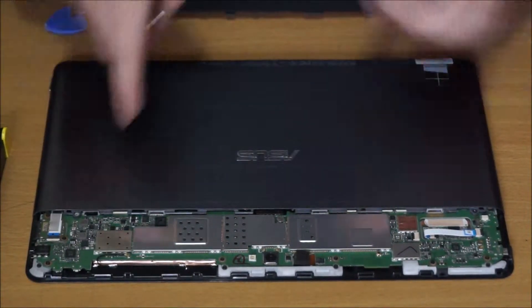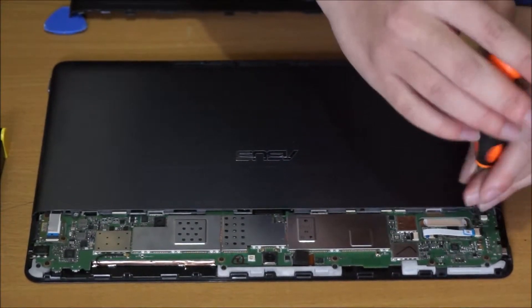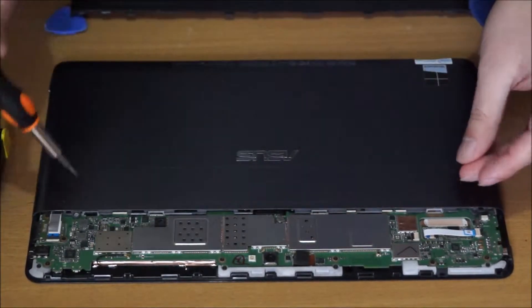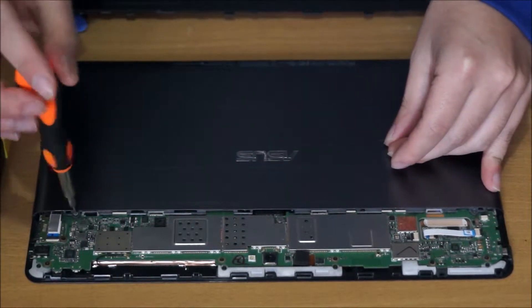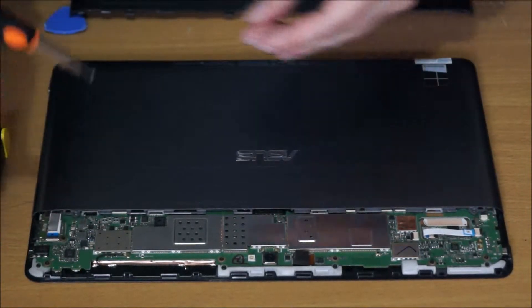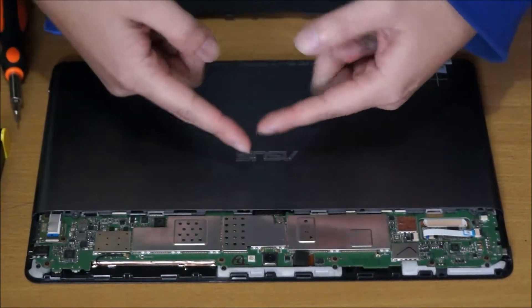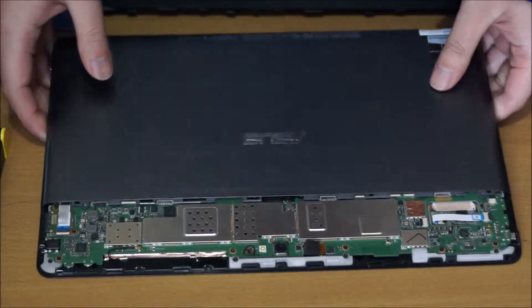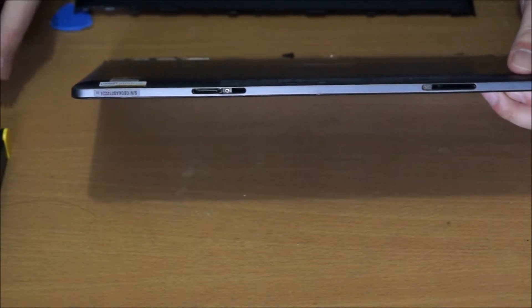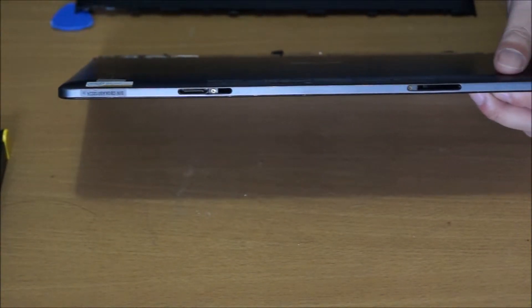There's one screw here and one screw here. You need to slide it down — this actually slides down once you remove all the screws. I forgot to remove the two bottom screws; there's one screw on one side and another screw on the other side. I just need to change screwdrivers for this.